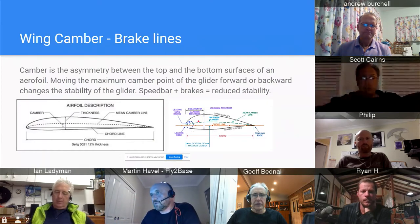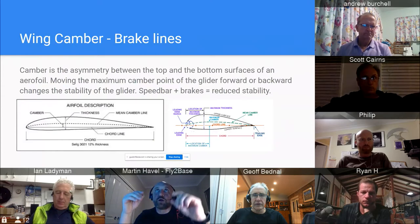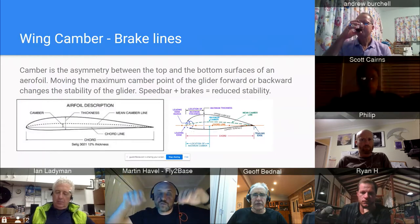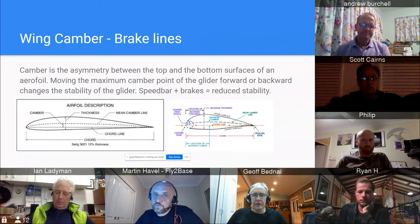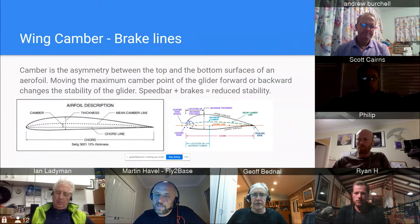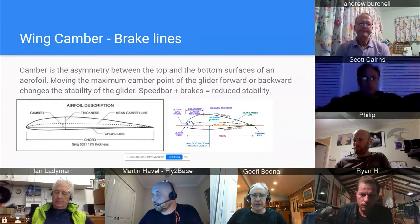If you want to test whether your brakes are too short: go full bar and you need at least two to three centimeters of slack in your brakes before the trailing edge engages. If you go full bar and pull one or two centimeters and the trailing edge is already moving, they are too short. You're getting drag, not getting best glide, and the glider doesn't have the same stability as with correctly-lengthed brakes.